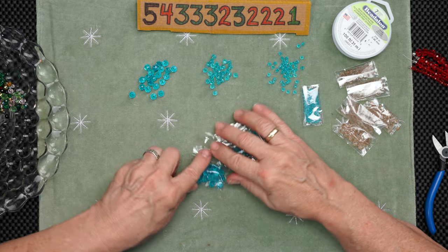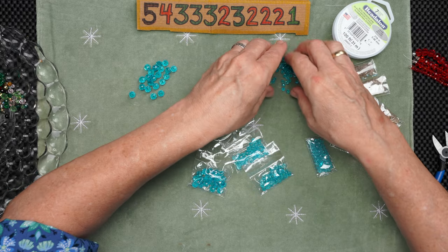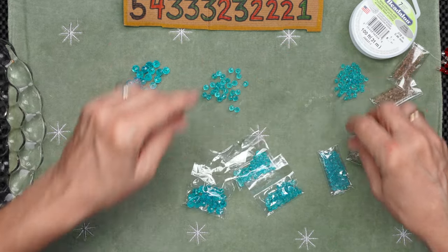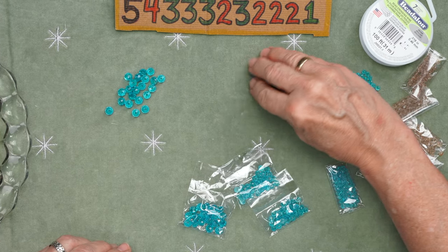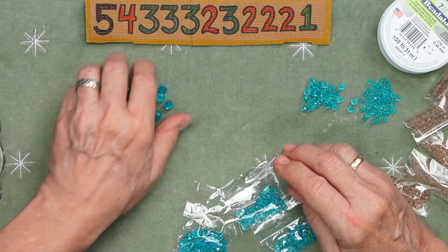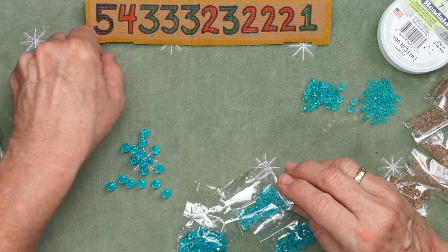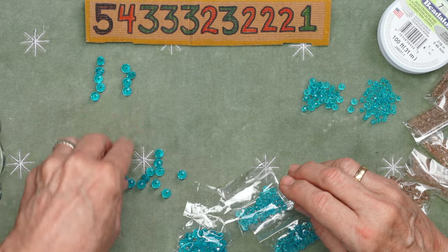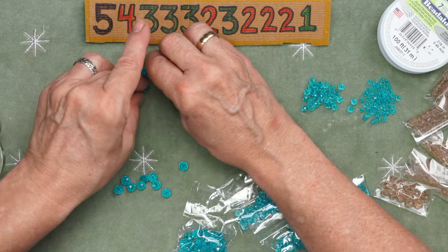Let's start out by making the main body, which is a cluster ball. I will need 30 beads to make the full cluster. Here's my little guide. I will line up five of these eight millimeter beads, then four, so it's a five and a four, three, three, two.